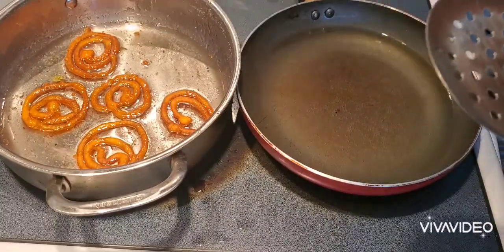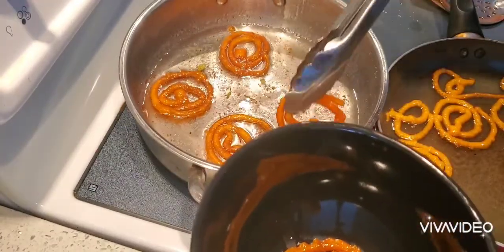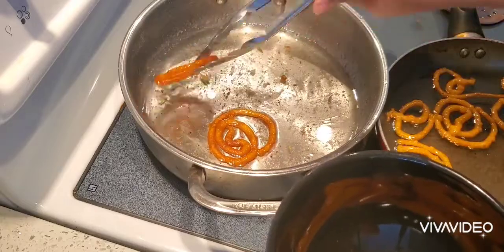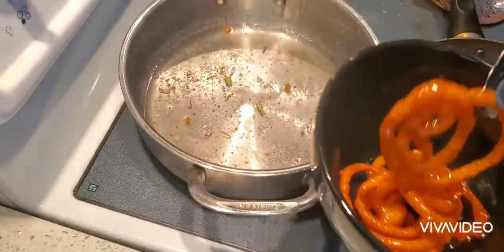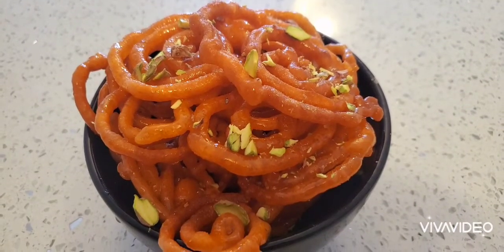The hot, juicy jalebis are ready to serve - very crispy. You can see here, the tasty jalebis are ready. This is so easy to make, please do try at home and let me know how it is. And please don't forget to subscribe to my channel.